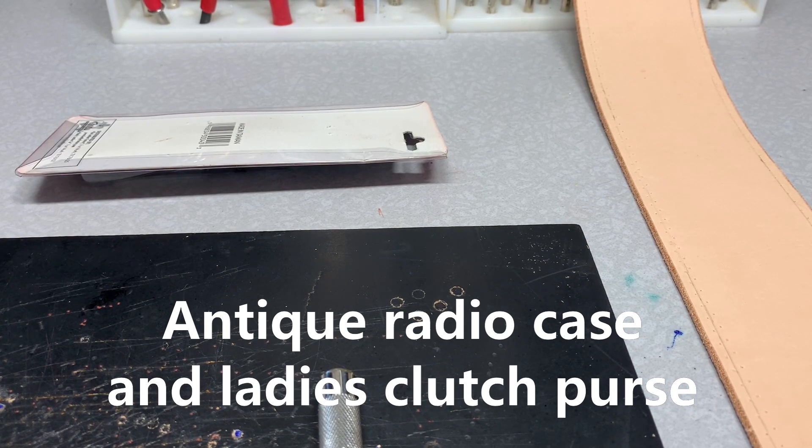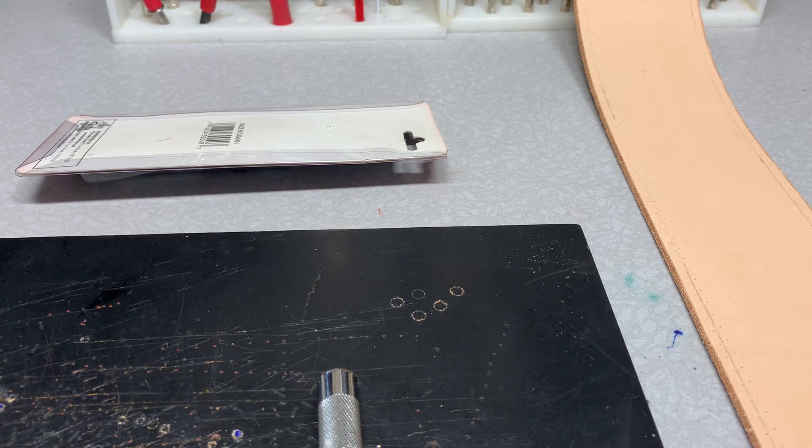Hey y'all, come on in, welcome back. We're going to continue on with the little clutch purse, along with an update on Big Key's antique radio.